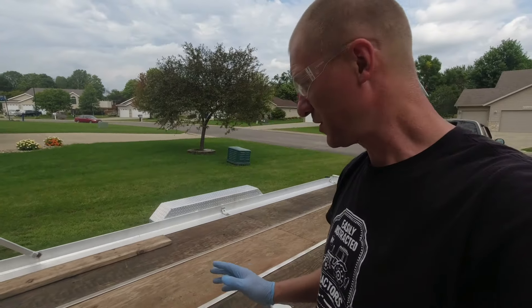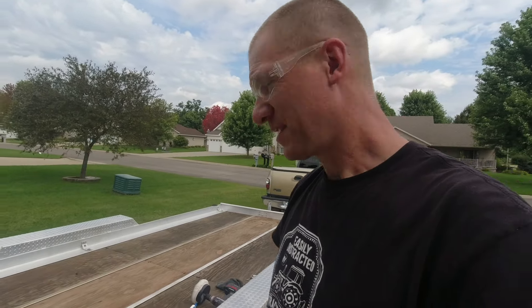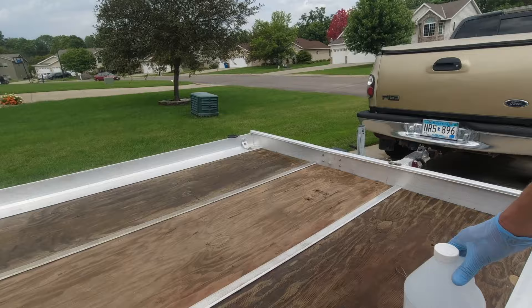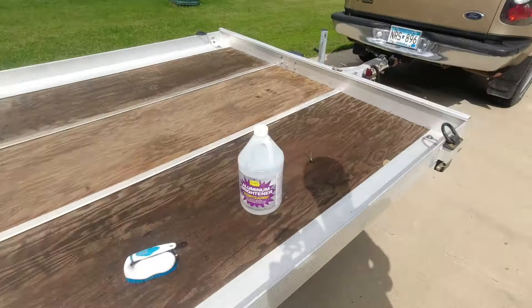You can order this on Amazon, but because it's a heavy item, Amazon's price is like $30 for a gallon. At O'Reilly Auto Parts you can get it for $17–$18 a gallon. I actually got two gallons because I wasn't sure one would be enough, but one gallon is plenty for a 16-foot aluminum trailer. I've done almost the entire trailer and I still have over half a gallon left — one gallon is really all you need.